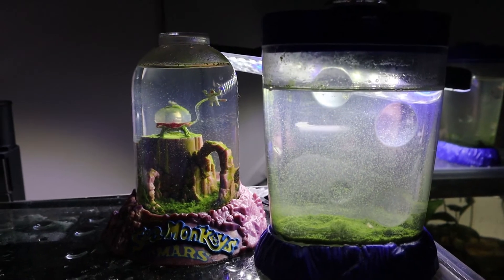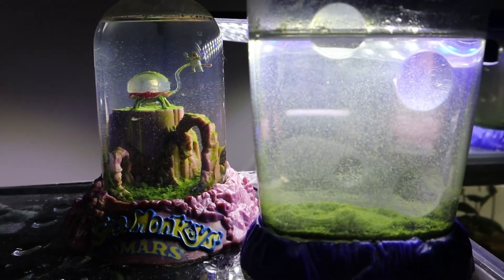Let's give these tanks a little bit of time to settle and clear up, and then we'll take another look at the sea monkeys. And here we are a half hour later.